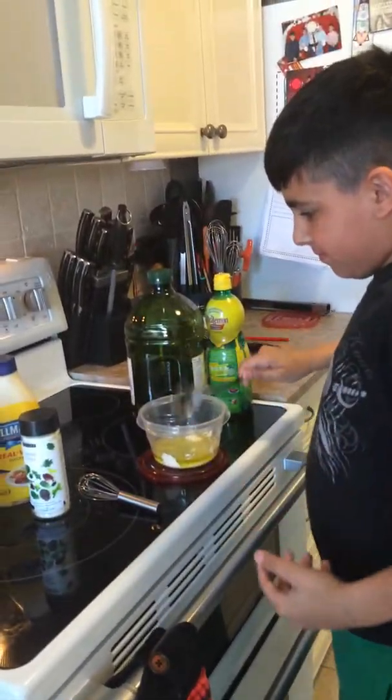He's going to add now two tablespoons of Epicure's César dip mix. He's adding two tablespoons of Epicure's César dip mix, then he's going to mix it all together and it's going to be yummy and easy.